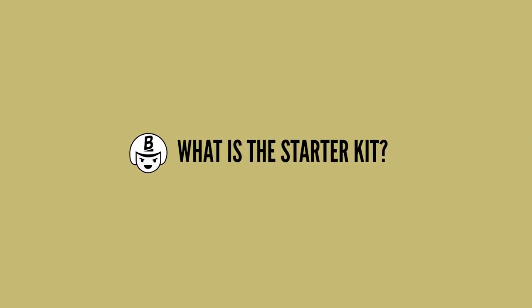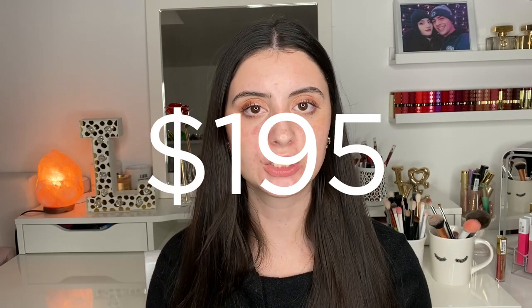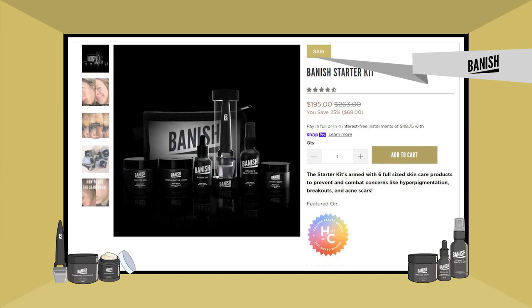So first off, what is the starter kit? It's basically a collection by Banish to give you everything that you would need to start treating your acne and acne scars all together in one kit. This kit retails currently for $195, originally priced at $263 — you are saving 25%, which is $68. This is really the ultimate skincare kit for anyone who combats acne, acne scarring, hyperpigmentation, breakouts, post-inflammatory pigmentation, scarring from acne, and all of those lovely things that come along with being an acne warrior.